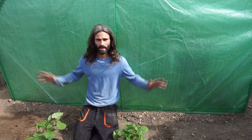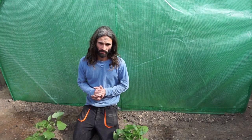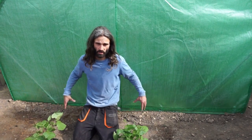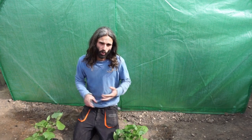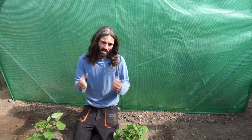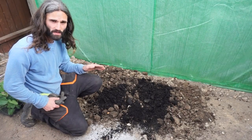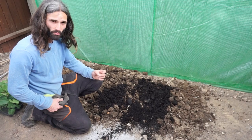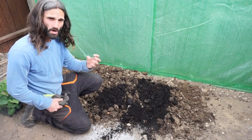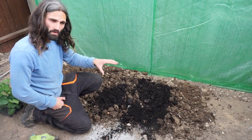Here I'm going to have runner beans — two varieties: Butler, which is a red flowering variety, and Moonlight, which is a white flowering variety. The soil here is likely to be quite compacted, so I'm going to lightly dig it over and also dig in some nice organic matter. You could use homemade compost, bought compost, leaf mold, or well-rotted horse manure — get it in there and start building that soil so it will serve you well for many years. I've lightly dug over the soil about three or four inches to allow the runner beans to push their roots down and extract nutrients.